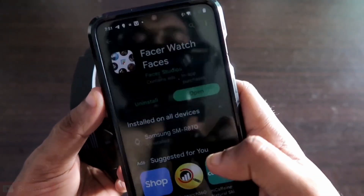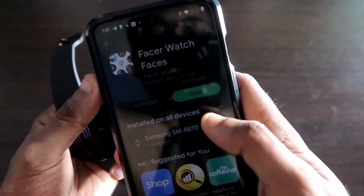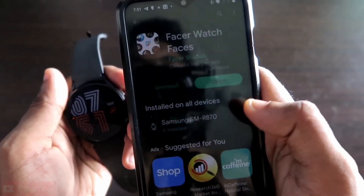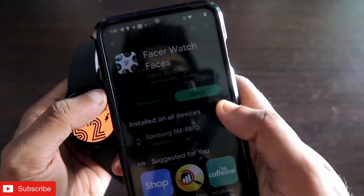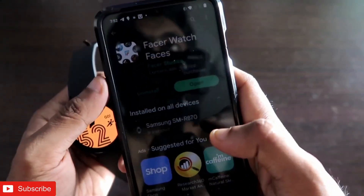The Facer app is available in the Play Store under the name 'Facer Watch Faces.' You need to install it on both your phone and your watch.